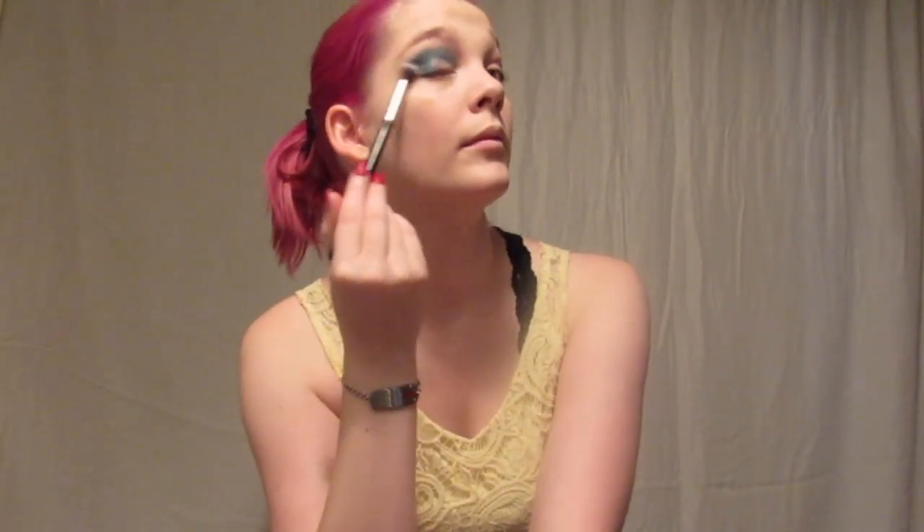I took the teal and the pink, and used the teal to blend all over the lid just everywhere, because we want a very blue eyelid like Sally's skin. Then I took a fluffy brush and blended that out.